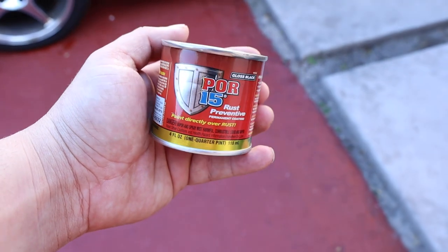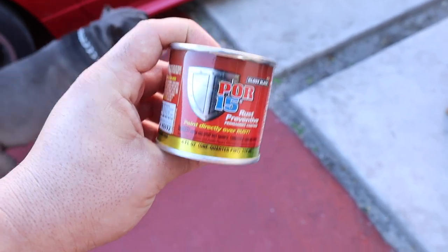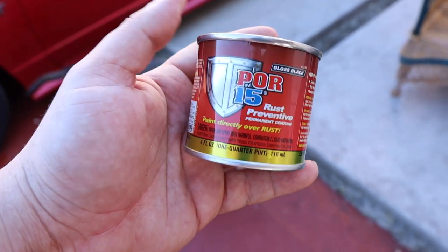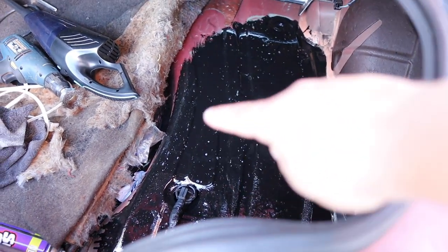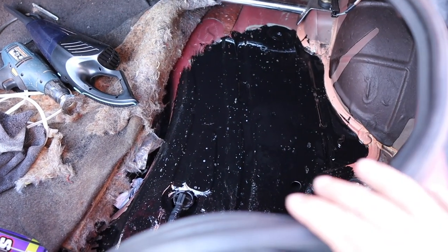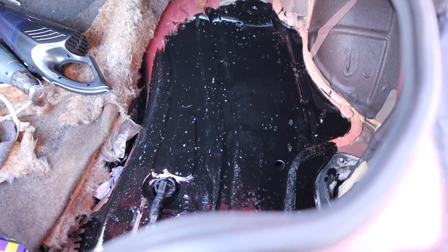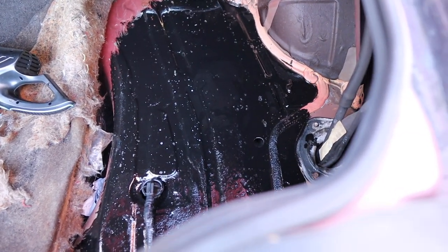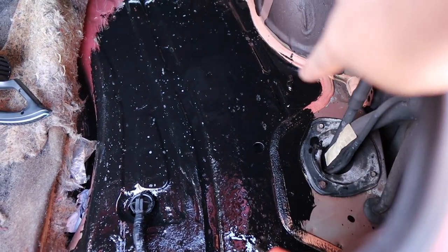Alright boys, I just got the POR-15. This should be enough for the whole trunk but we're just going to go ahead and do that one side. We're going to hit it with the metal prep and go from there. This is the first coat — still got to go like two or three coats on it. We still have to do a little bit more towards the back, but that's pretty much what it's going to be for now. Further down the line, probably next week or the week after, I'm going to remove everything from the trunk side here and do the complete trunk. I just wanted to get this part done first because this was the worst part with the surface rust.